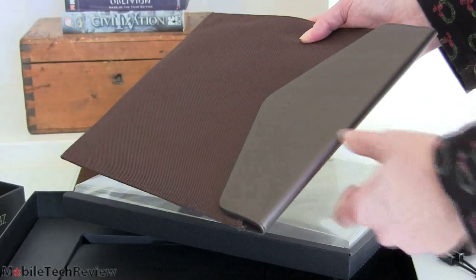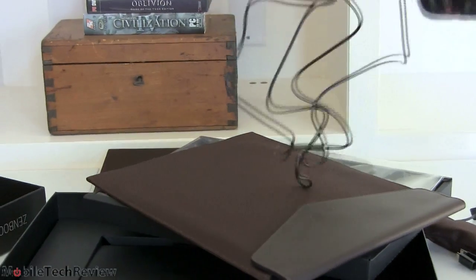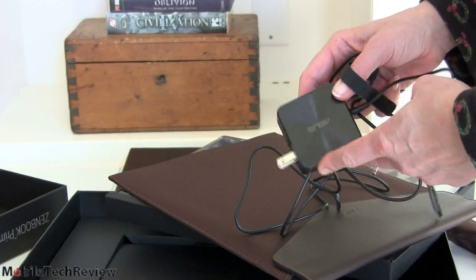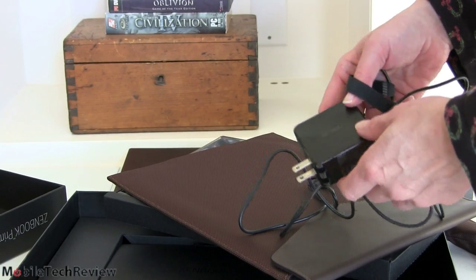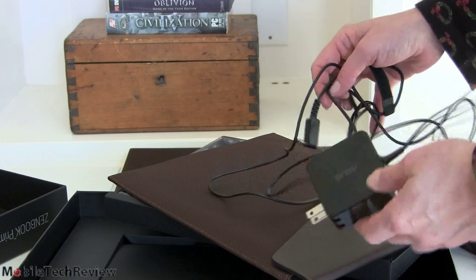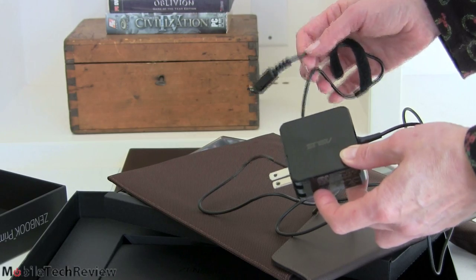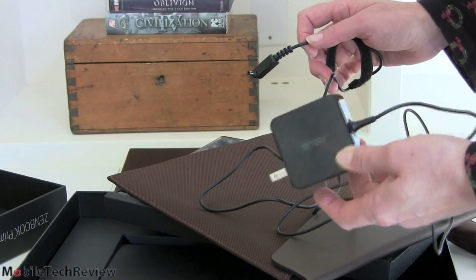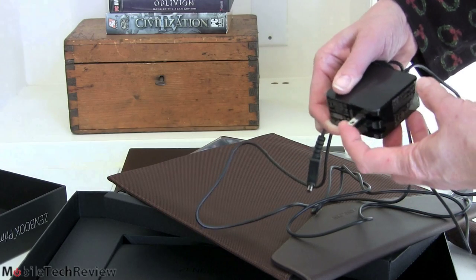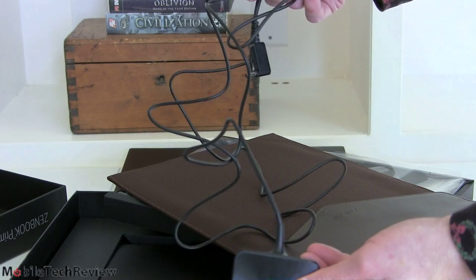Of course you also get a charger. It's the same block-style charger ASUS has been using with their ZenBook machines and Transformer Android tablets — same design as the other UX31s, but now that this model is in black, they actually match color-wise. The prongs are interchangeable for different countries, and you get a decent length of cord.